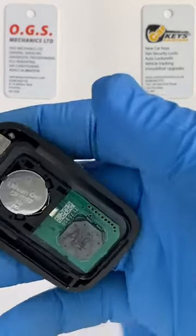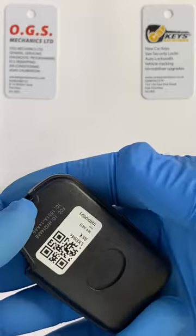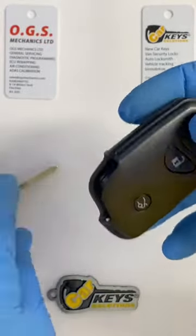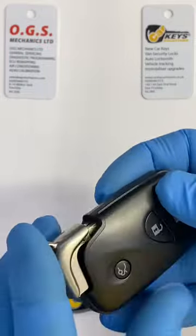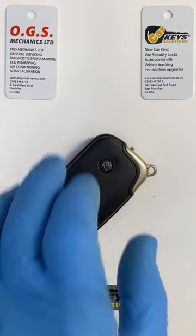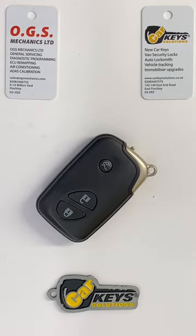Once the case is well aligned, it flips back in place. Put the emergency blade back in and your key is ready to go. Thank you very much for watching — please subscribe to our channel, and if you have any questions, please leave us a comment below. Have a good day.